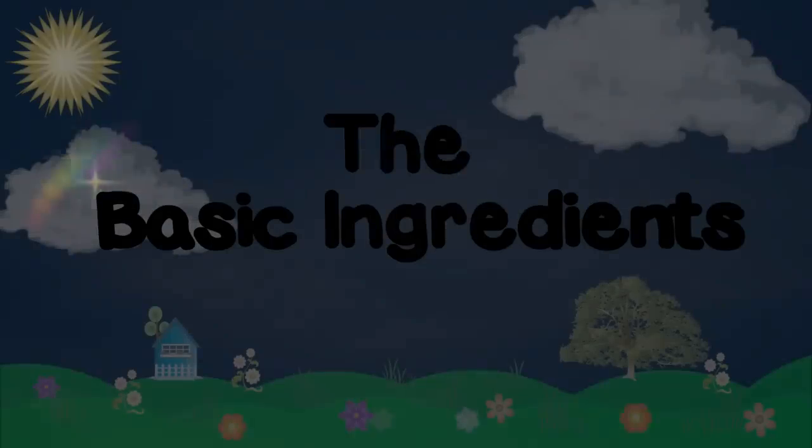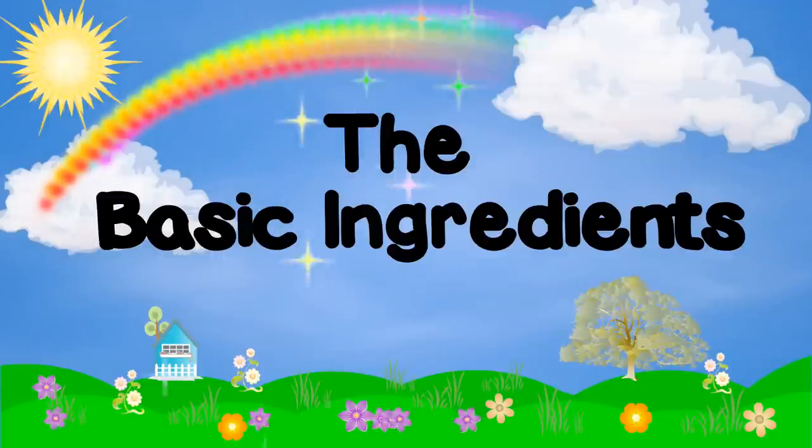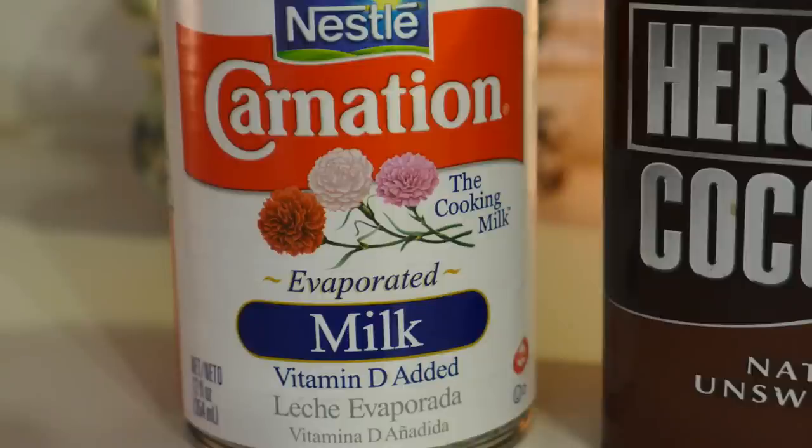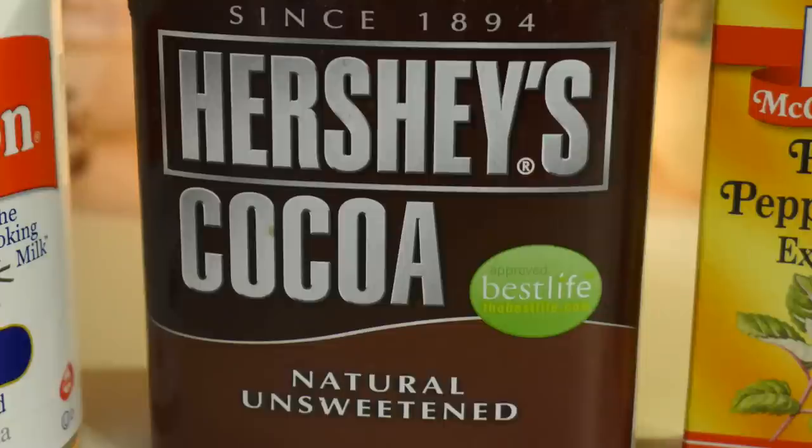Here are the basic ingredients that you will need: one can of sweetened condensed milk, one 12-ounce can of evaporated milk. You can also use half-and-half, heavy cream, soy, almond, or regular milk, but evaporated milk has a longer shelf life than some others, so I went with that. One powdered cocoa or chocolate syrup — I had the powder so I used that.